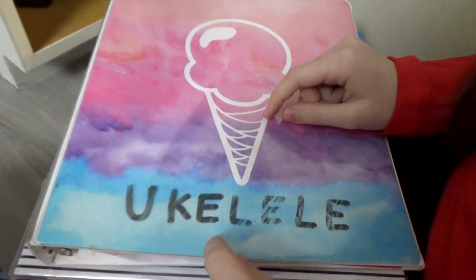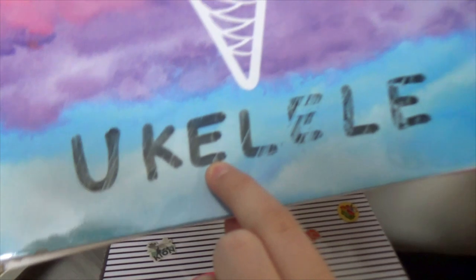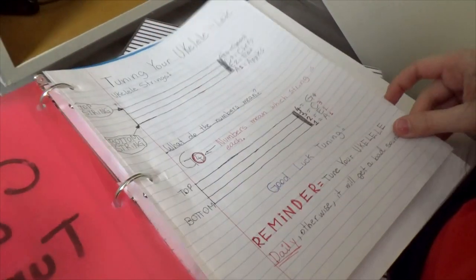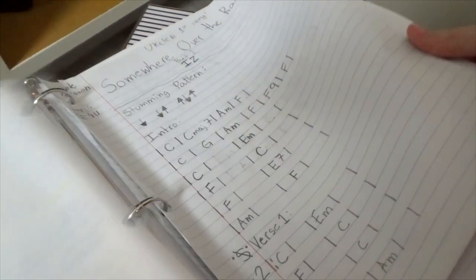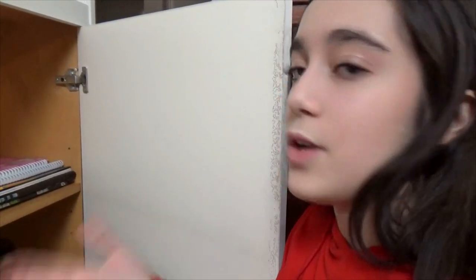Here I have my ukulele binder - you can literally read 'ukulele,' though I think I wrote it wrong. Inside I have my tuning and chord sheets - I've learned a lot of chords. These are the songs, though not all of them are in here yet. I'm still working on it. I've got 'Snow' by Leah Daniels - I really like that song, and it's originally on the ukulele. I learned it on guitar first but then moved it to the ukulele, so now I can play it on the original instrument.